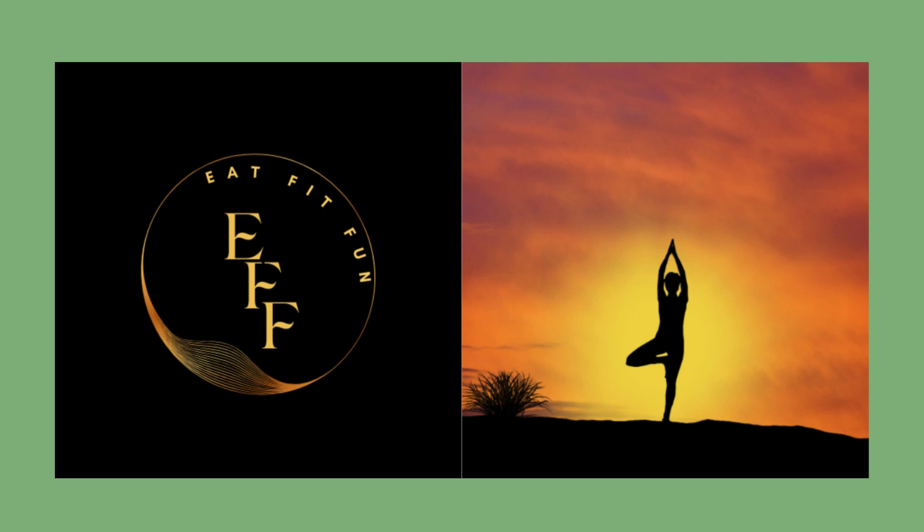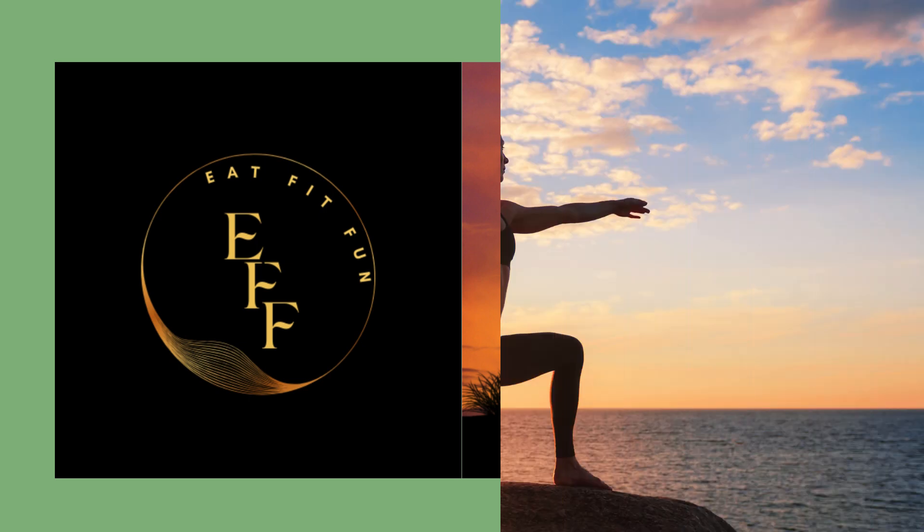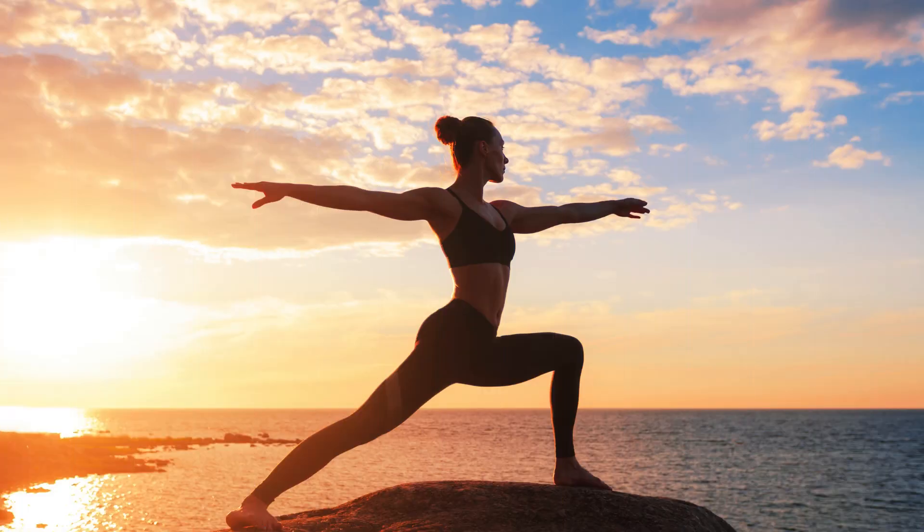Welcome to Eat Fit Fun Channel. Yoga helps for a healthy body and healthy mind. Let's enjoy five yoga poses to strengthen our lower body. Let's begin.